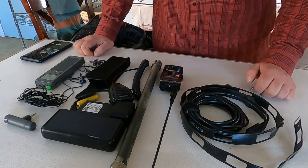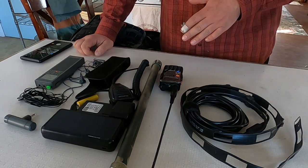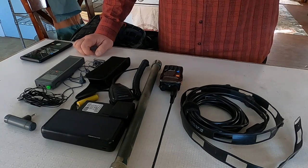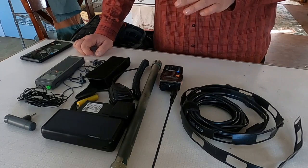Welcome back to Black Spawn Outdoors and welcome back to the series on emergency response kits. In the previous video we talked about the service kit — today we are going to talk about a lightweight travel comms kit.